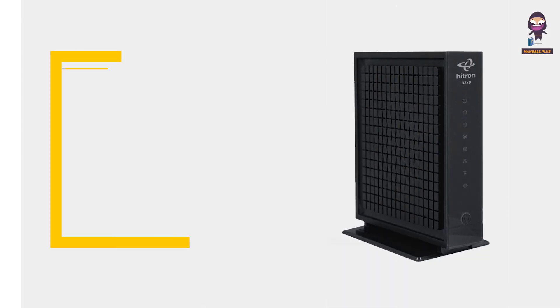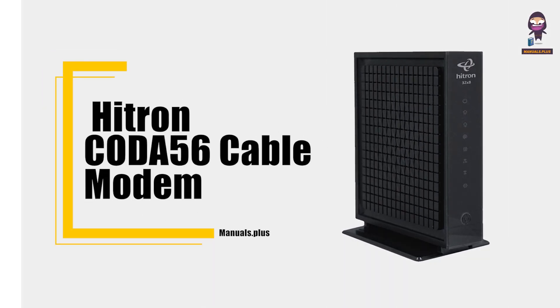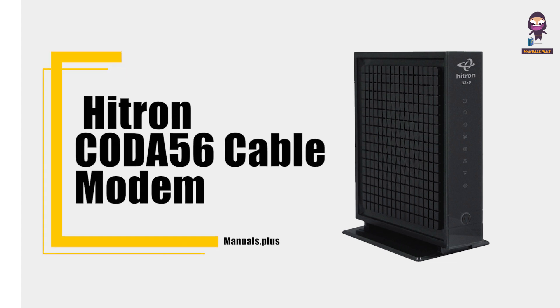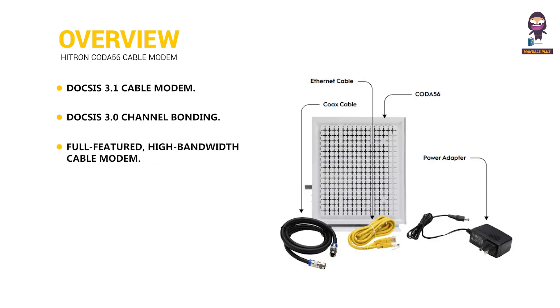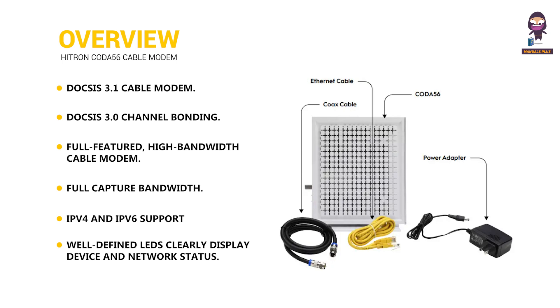Hi everyone. In this video we're going to take an in-depth look at the Hytron Coda 56 Cable Modem User Manual. Overview: DOCSIS 3.1 Cable Modem, DOCSIS 3.0 Channel Bonding, Full Featured High Bandwidth Cable Modem, Full Capture Bandwidth, IPv4 and IPv6 Support. Well-defined LEDs clearly display device and network status. 2.5 Gigabit Ethernet Port for faster wired speeds.